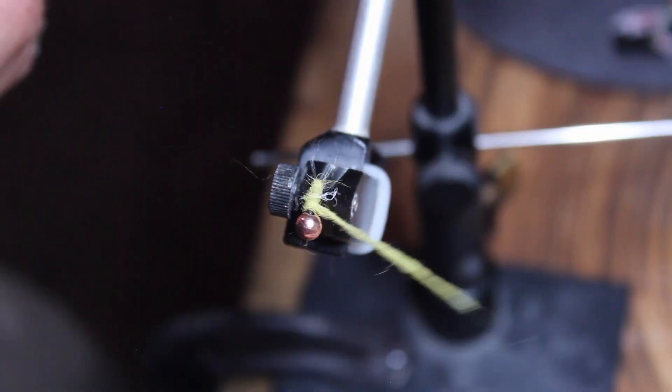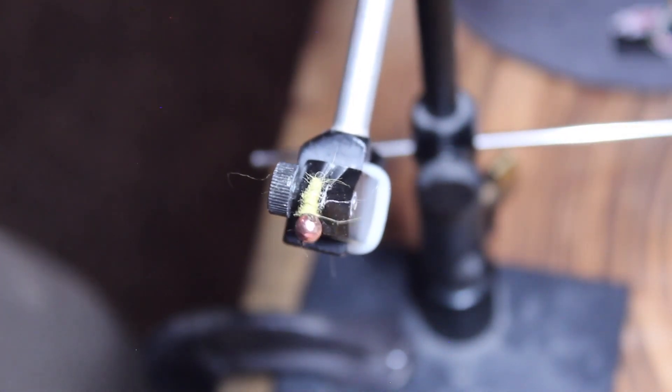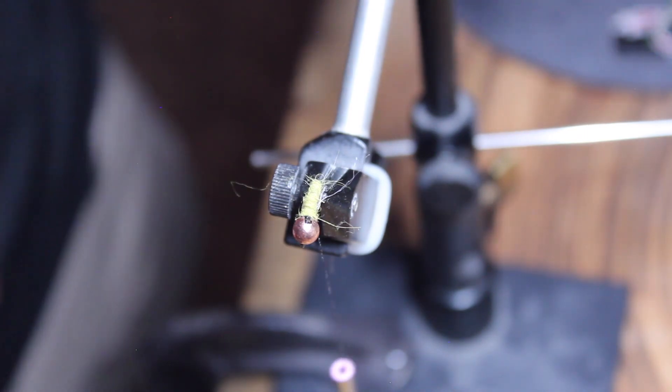Once you get really good at this fly, it doesn't take long — it's really simple, it's basically just dubbing and thread. We finish off the dubbing up towards the top, and it's okay to have it a little bit thicker at the top because that kind of gives that tapered look to the body.